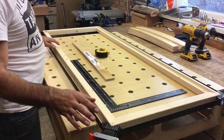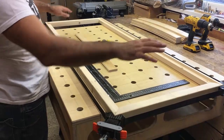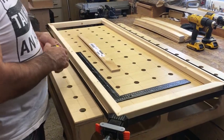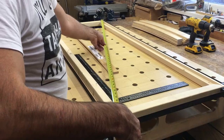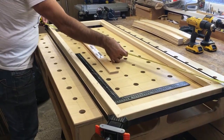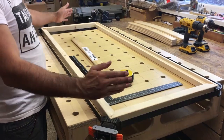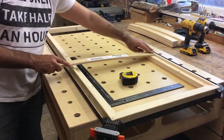We've got the seat frame clamped up with glue in the mitre joints. I'm using a picture frame strap clamp to apply pressure evenly. I've checked all the corners with a framing square, and as a double-check I'm measuring the diagonals — both come out at 150mm. If those dimensions match, the frame is exactly square. If they were different the piece would be slightly racked, so you'd adjust until both diagonals are equal. These recesses are now ready for the slats once the glue has set.